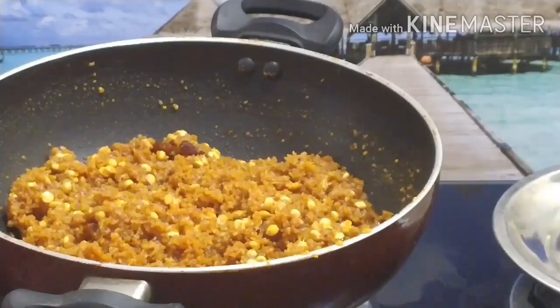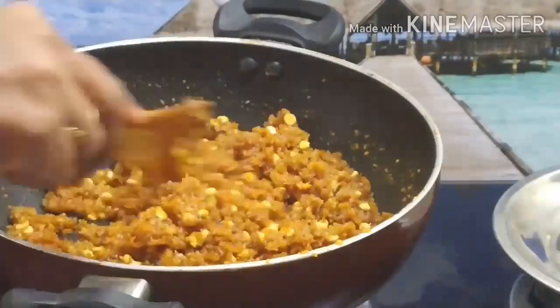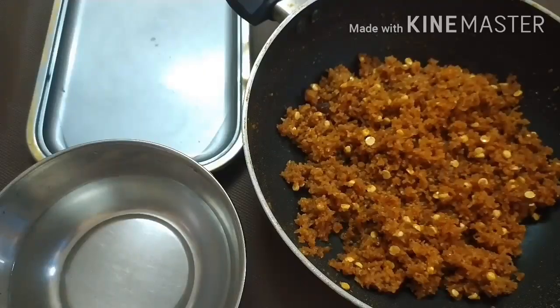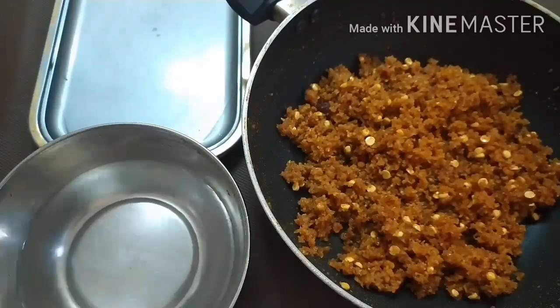If you want to do nuts, we will be doing it too. Now let's eat some of this. Now we have a bit of rice.